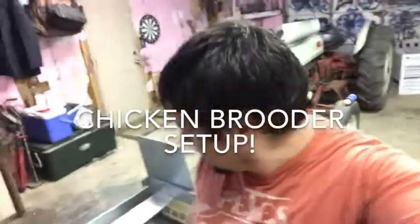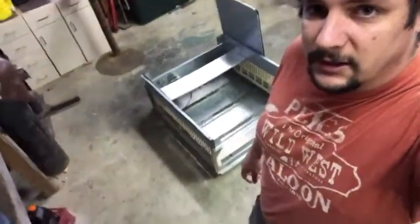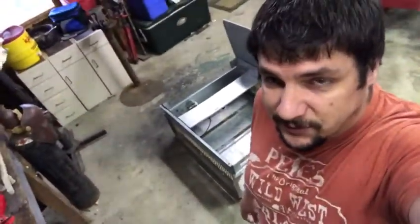Good morning everybody. Today we're going to be setting up our chicken brooder. We're going to be getting some chickens from Tractor Supply — it's going to be their version of a red ranger for meat birds — so we're going to get about 20 of those. We're just going to go ahead and set up this brooder that I got.